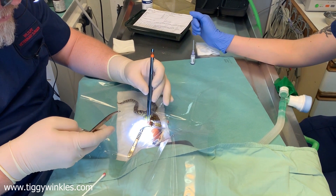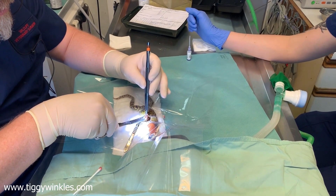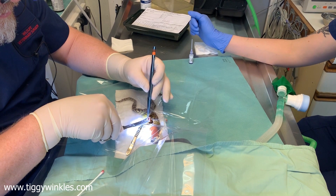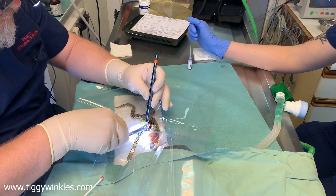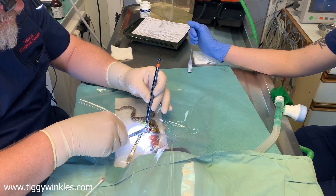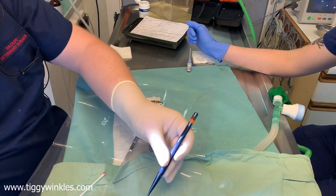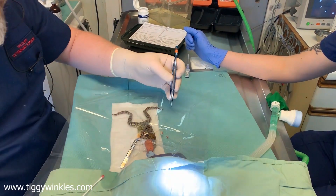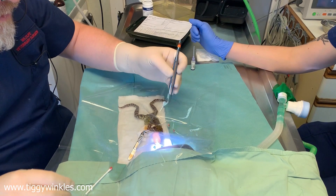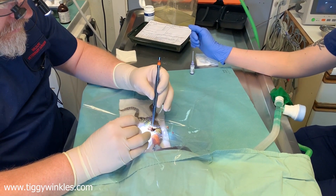We're going to use some scissors to trim that bone back. This isn't very pleasant, so look away if you're a bit squeamish. It's just the end of the bone — off. Doesn't look very big, but just to take that back. And now — yes, that's nice and tidy.